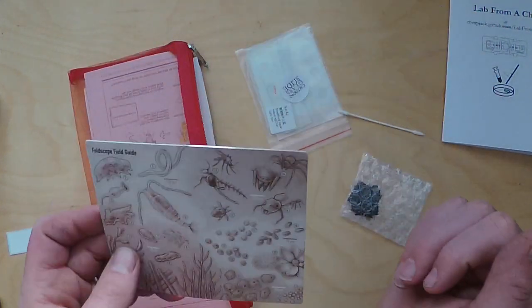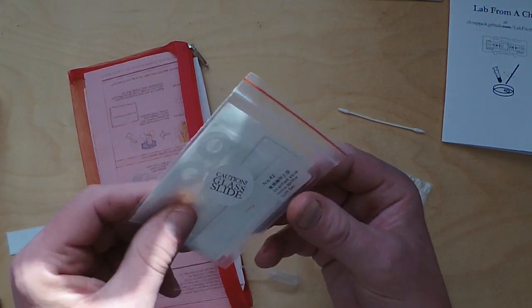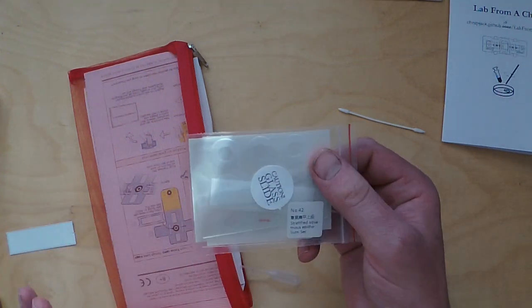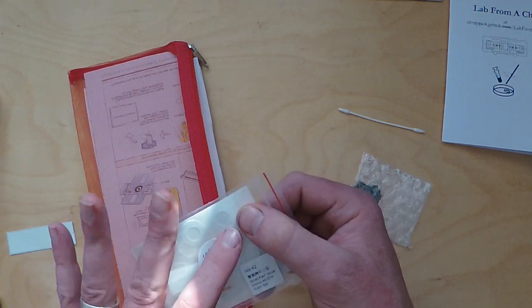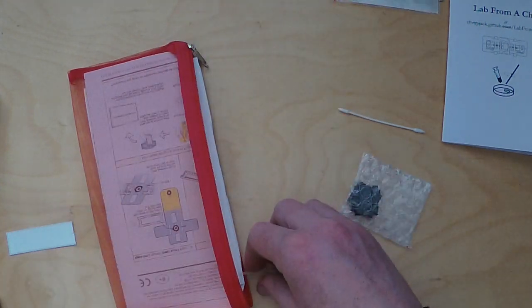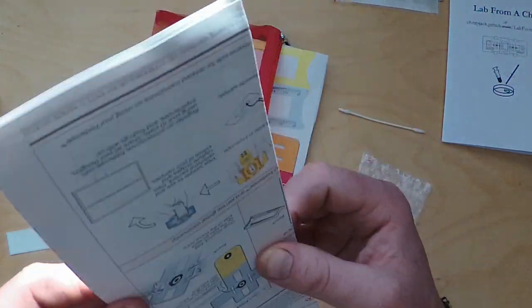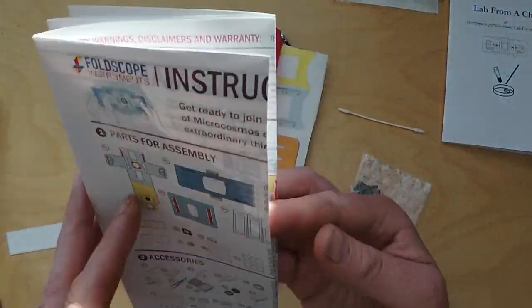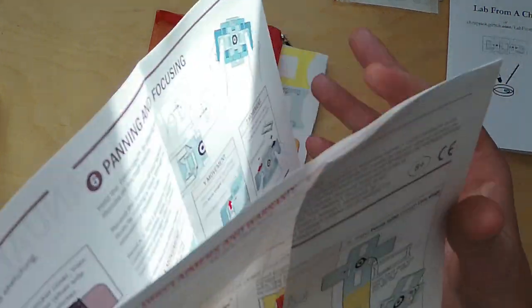So just take those out for now. You'll also see some stickers here. These are important for attaching the microscope to your phone so you can capture images and share them with the group. There are also sticker cover slips for slide preparation - we'll go back to those later. So the main thing is the instruction booklet, which is a fold-out double-sided set of instructions. You want to start the assembly instructions on this side and we'll work through them together in this video.